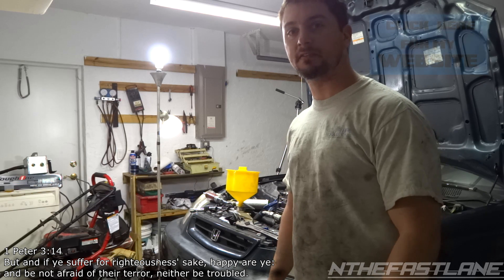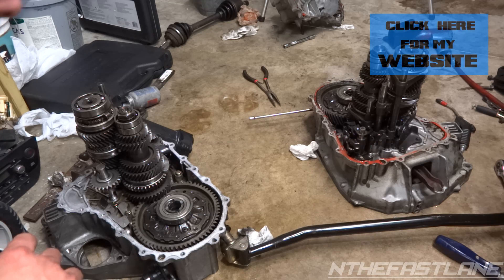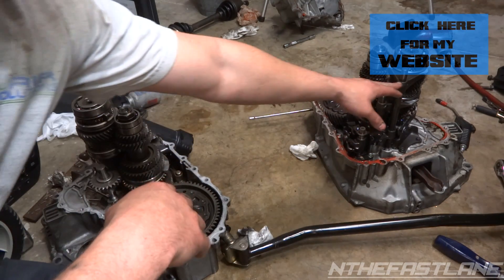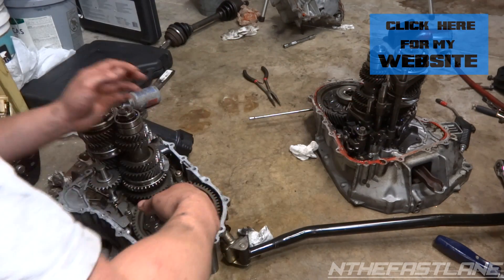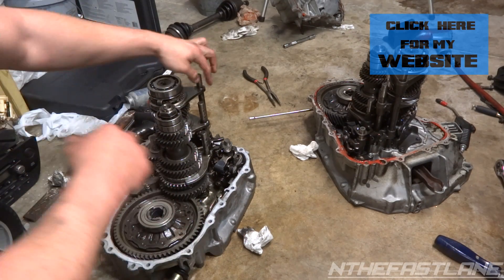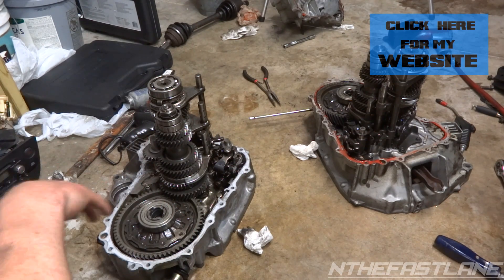Hey guys, In The Fast Lane here. In this video I'm going to show you how to find out which B-series transmission you have. I've got two transmissions sitting here and the shift forks look a little different - on this one right here the shift forks are a lot thicker, and then on this one the shift forks are a lot thinner.